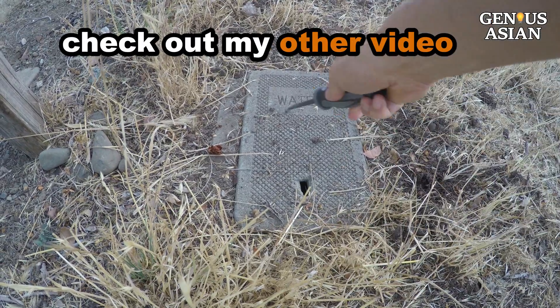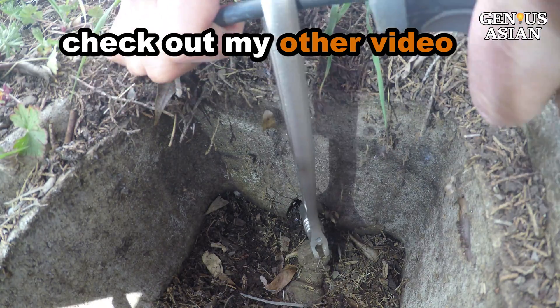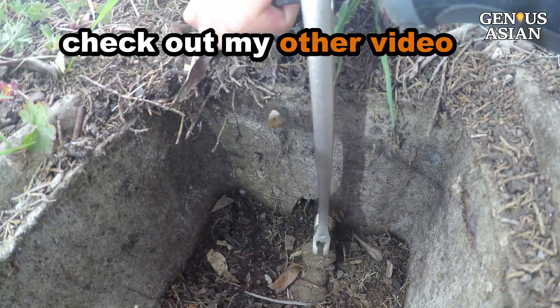First, turn off the water from the main water supply that is coming from the street. Please watch my other video that can show you how to do this.